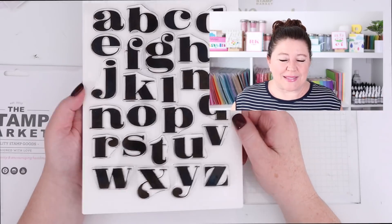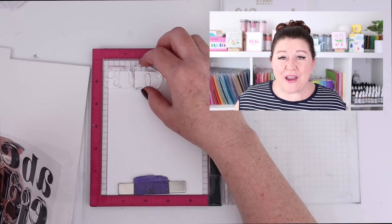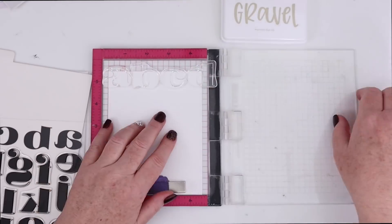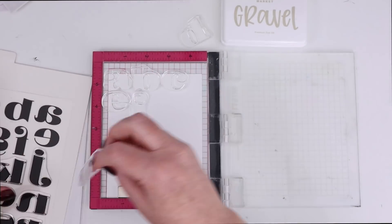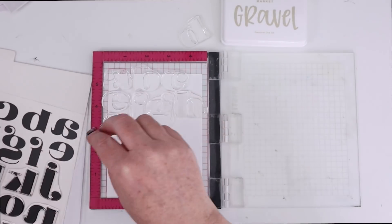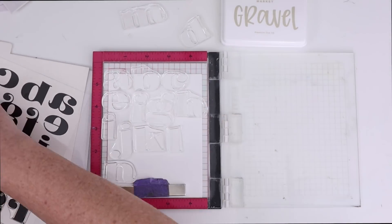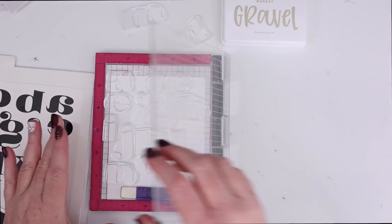I especially like alphabet stamps that come in fun, unique fonts. You can use those to create a very cool, graphic-looking background. For today's video, I'm using the Stamp Market's Pretty Poster Alpha — these are the lowercase alphas. You can see they are a really fun, sort of chubby but cool font. I love these stamps and I wanted to come up with different ways to use them, so I am laying out some of the alphabet onto an A2 piece of white card stock.